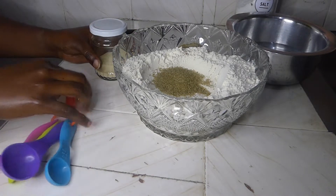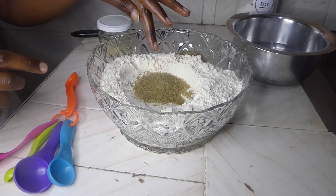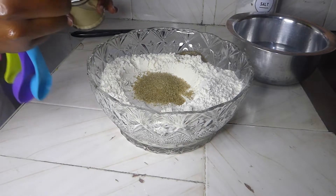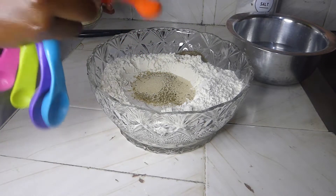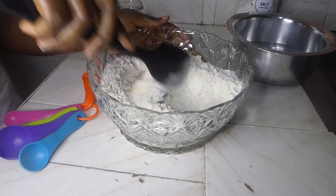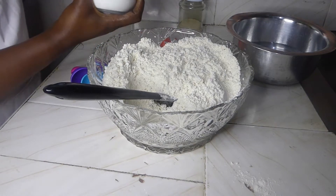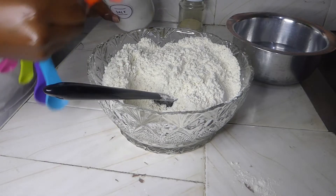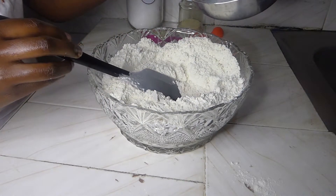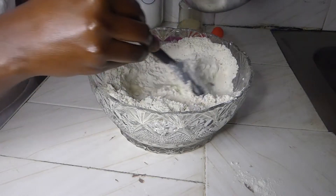To prepare our Italian bread we need a few ingredients. I've measured four cups of all-purpose flour, then added one tablespoon of sugar and three teaspoons of yeast. I'll give it a mix. Once fully mixed, I'm going to add in a teaspoon of salt. I have my warm water here — I've measured around two cups — and I'll be adding it in as I stir.